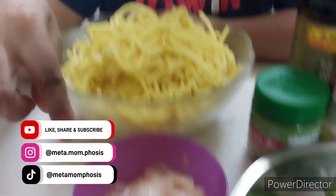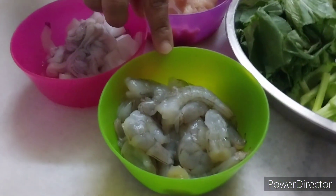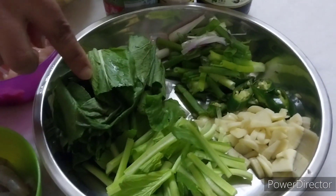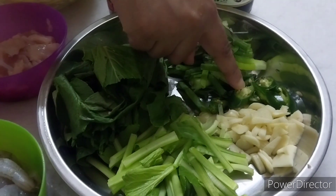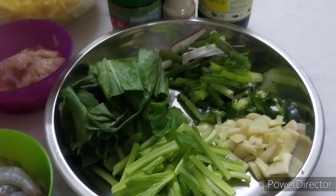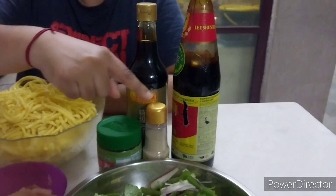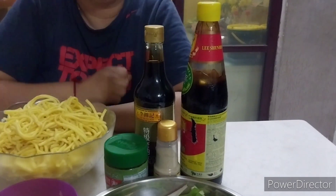We need of course yellow noodles. We need chicken sliced, squid, prawns, mustard leaves. The stock is here. Then we have garlic, green chilies — if red chili it will look better. Spring onions, chicken stock, white pepper, dark soy sauce and oyster sauce.